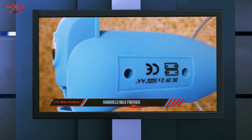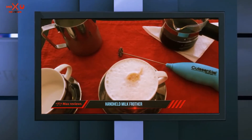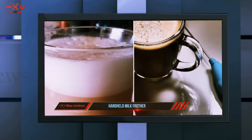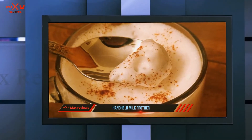Only a rinse with soapy water is enough to get it cleaned. As you insert the frother into the milk, you'd feel how powerful it is, especially if you've owned a similar unit before. The foam it gives rise to is creamy and smooth — just the perfect texture for a delicious cup, whether it be specialty coffees, hot chocolates, milkshakes, or more.